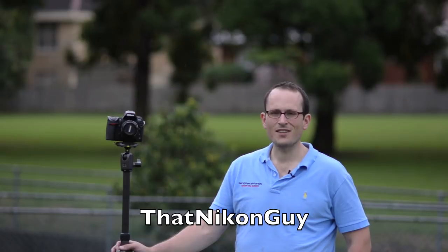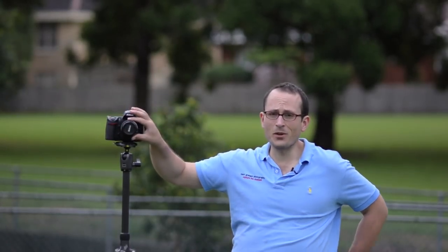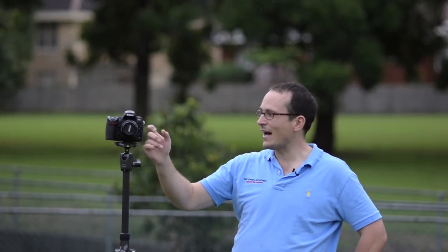Hi guys, this is Matt Granger, that Nikon guy, back for part four of our 50mm prime shootout. I'm out in the rain. The beautiful thing about using the 50mm f/1.2 and the D700 is the D700 will take a bit of rain, and this lens has no electronics, so I don't have to worry about frying anything.